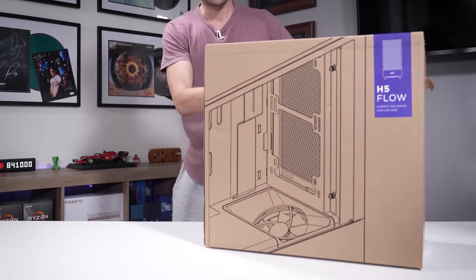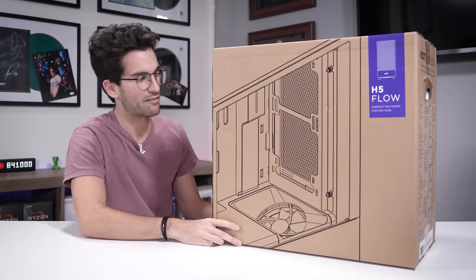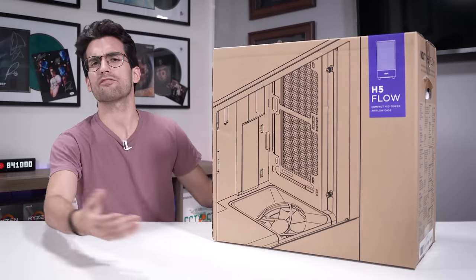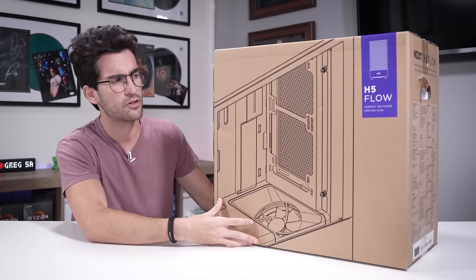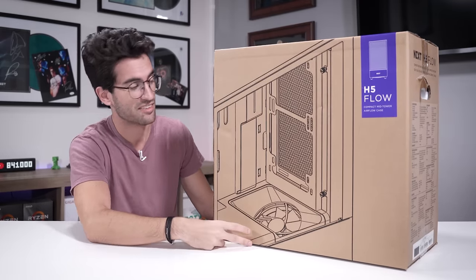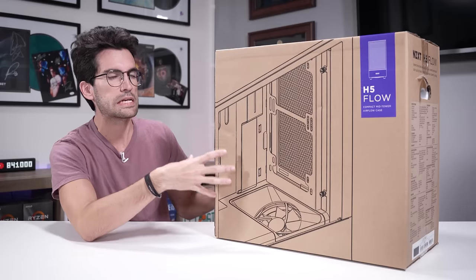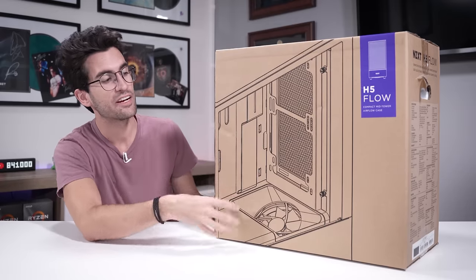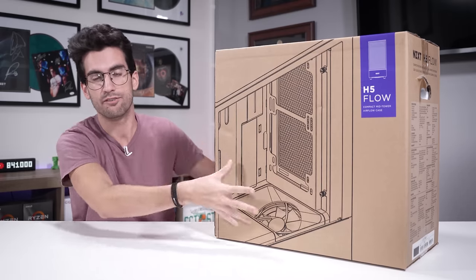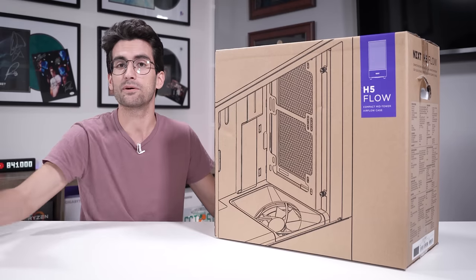This here is the NZXT H5 Flow. 'Flow' by this point means it has airflow properties — things I think most of you will like. Airflow is still a huge thing for cases in 2022, and rightfully so. I have a pretty good feeling this is going to be one of my favorites of the year, just judging by the product photos.